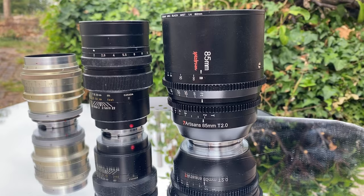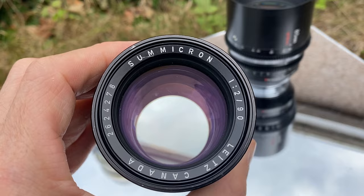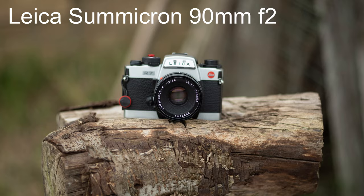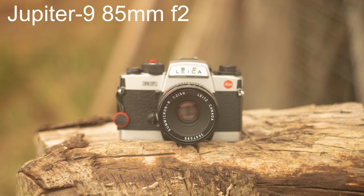As promised, how does the Jupiter 9 compare to my Leica Summicron 90mm F2 pre-aspherical? It's not quite as sharp as the Leica, and the colours on the Leica are obviously much better. The 90mm is one of my best longer lenses for portraits in the Leica system, and the Jupiter 9 is pretty good — just less perfect in many ways: probably micro contrast, sharpness, and build quality.